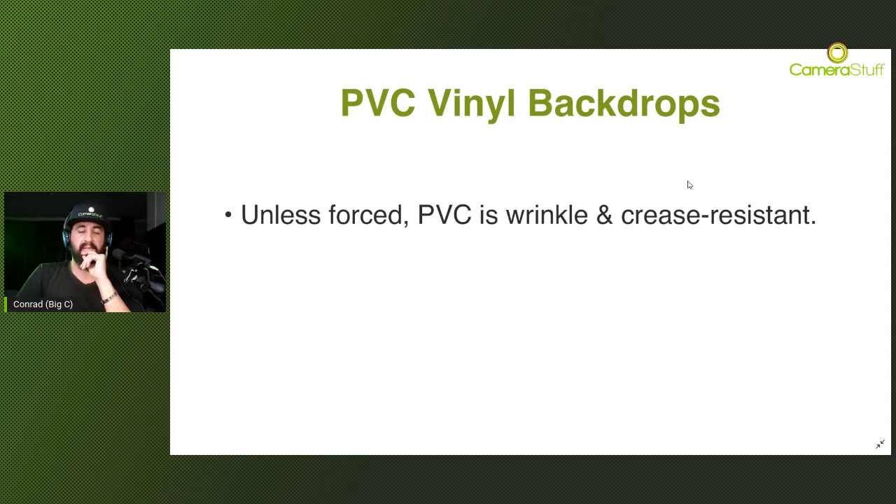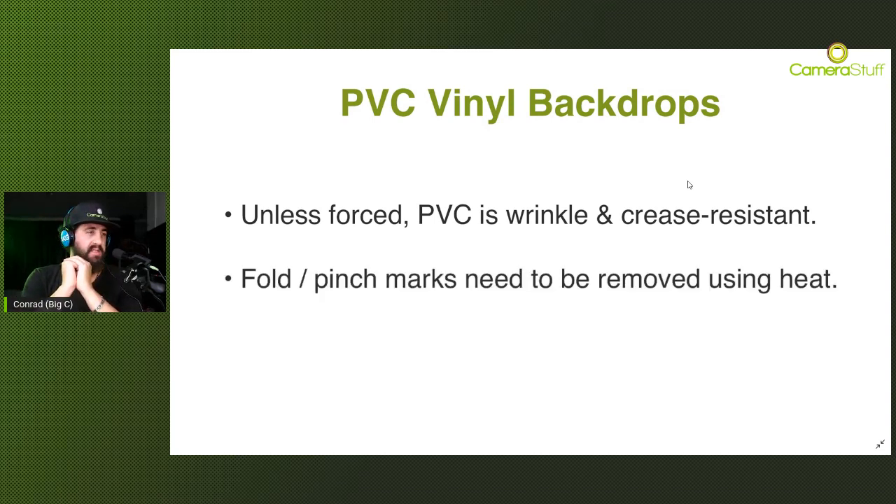Something to keep in mind though - if any creasing or pinching does happen, you need to use a heat gun or a hair dryer, or lay out the PVC in the hot sun. That will ease out any forced creases or pinch marks, because otherwise these marks can be permanent unless you remove them with a bit of heat.